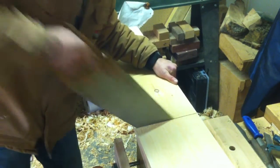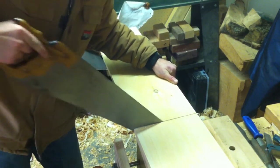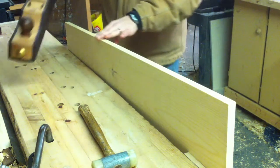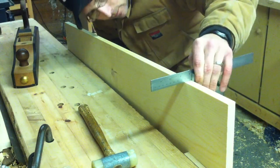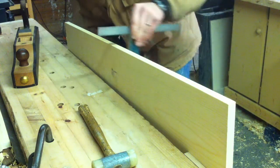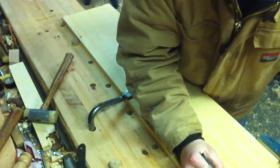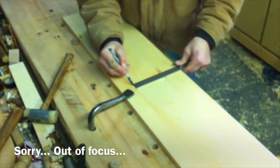To begin, I selected my stock. I cross-cut the amount required to do both sides. I then jointed one edge, then scribed seven and a quarter inches down the length of each side.